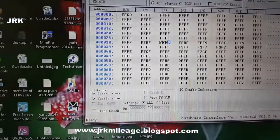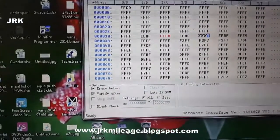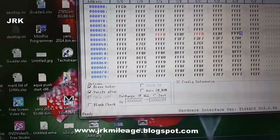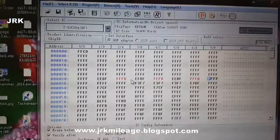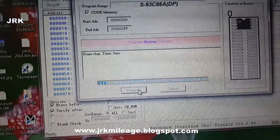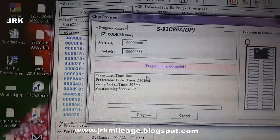We will replace it with the new code three times. Programming... programming successful.